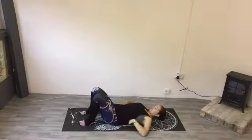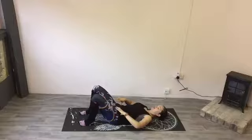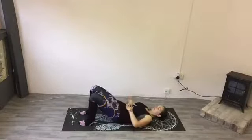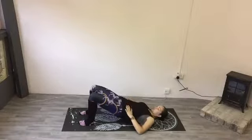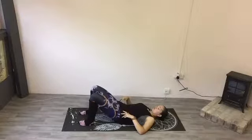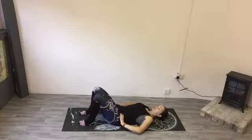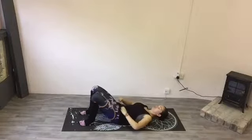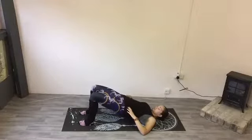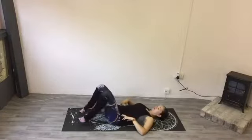Tilt the pelvis forward, create some space between you and the floor, then tuck under and back up into that bridge. Start from the bottom of your back, roll that off the mat, middle back, upper back, and then roll it back down. One more here — arch your back, create some space, flatten your back, tuck under, roll the spine off the mat, feel each vertebra as you go, and then roll it back down: upper back, middle back, lower back.